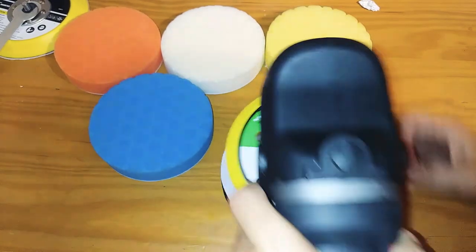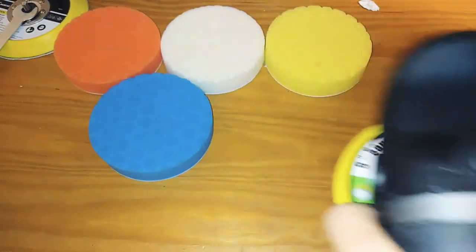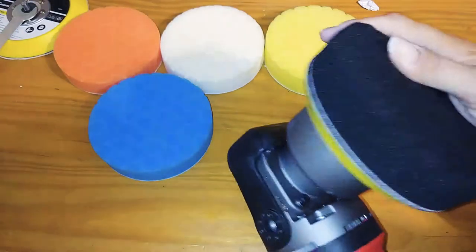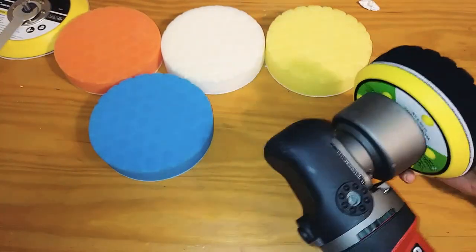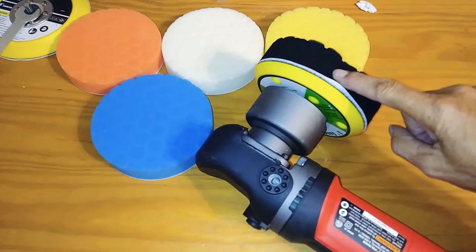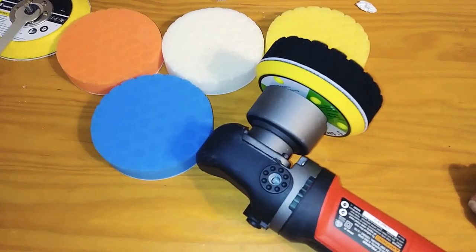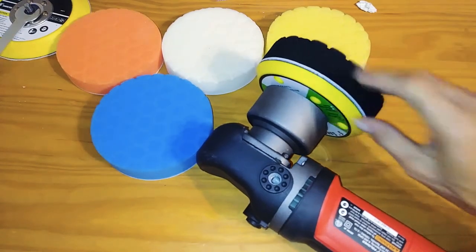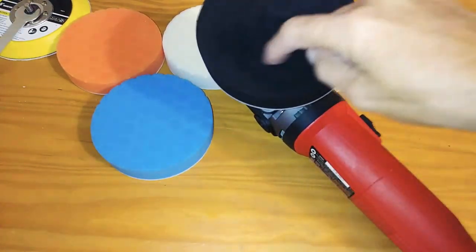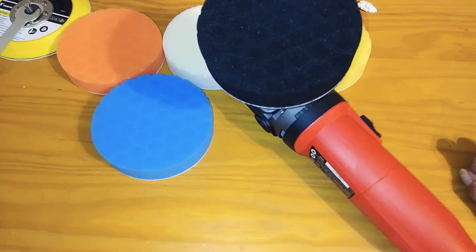The holes help a lot with the backing pads because they tend to fly off when they get too hot. If you need backing pads, click the link down below. You can also use sandpaper with this backing pad if you need to. The honeycomb style is great — it's much better for holding liquid wax and not spitting it out as much.